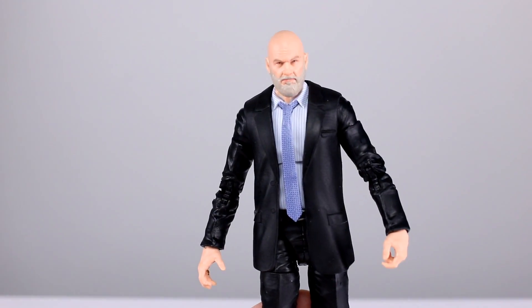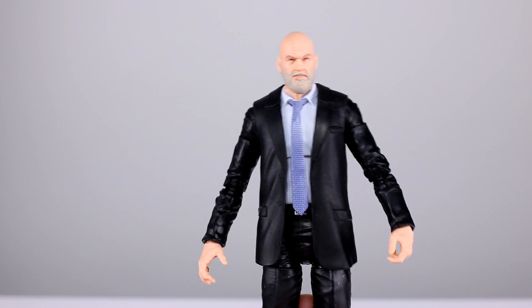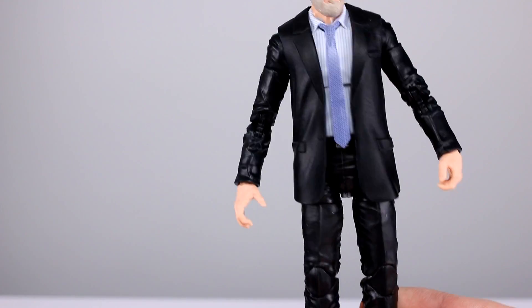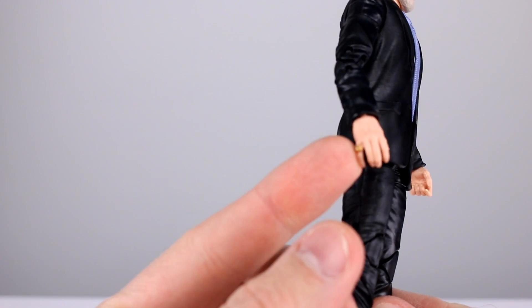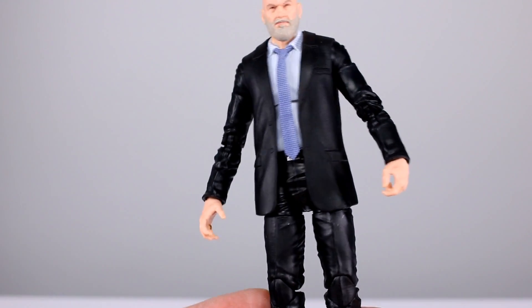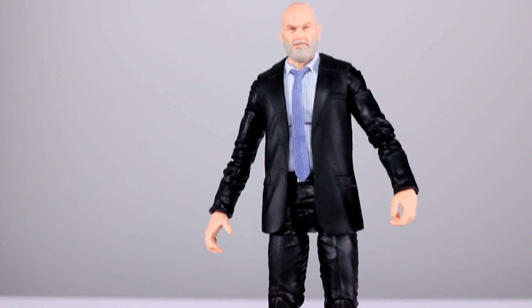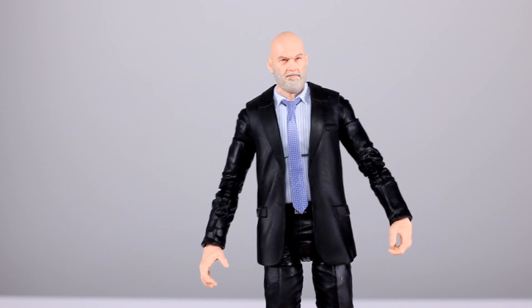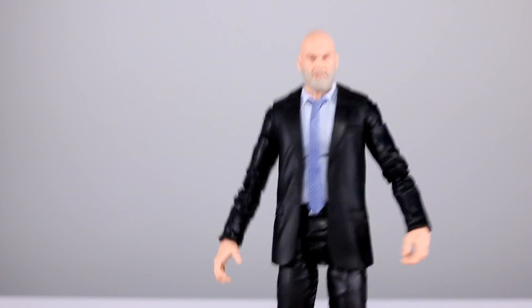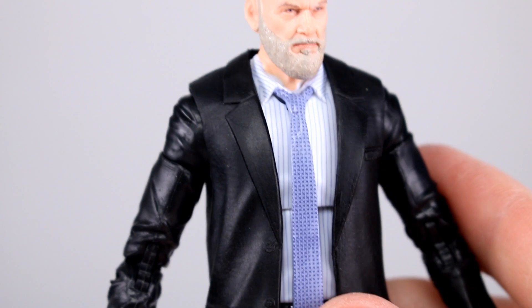Alright, let's start with Obadiah Stane. It's a suited body we've seen before except for the head and hands — notably this hand has a little pinky ring on it. Mold-wise it still looks too wrinkly to me; I know suits wrinkle but this looks especially wrinkly. Whatever — it's a suited figure, it looks like Obadiah Stane, nobody's buying it based on the suit sculpt.